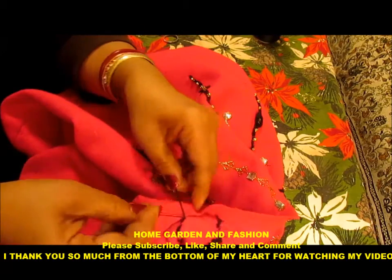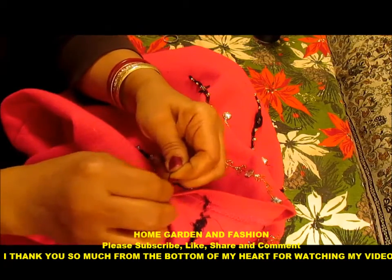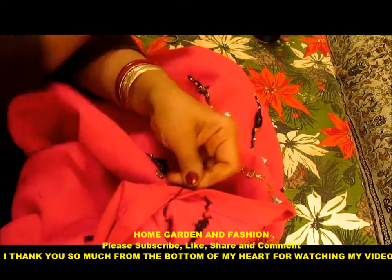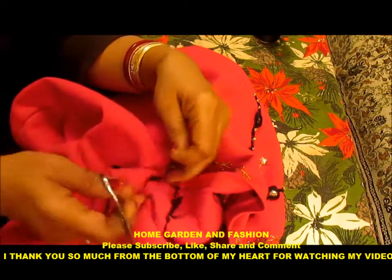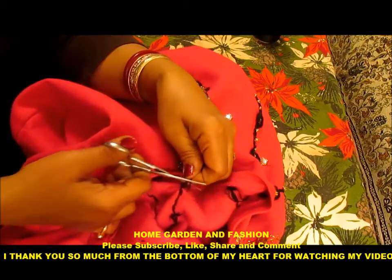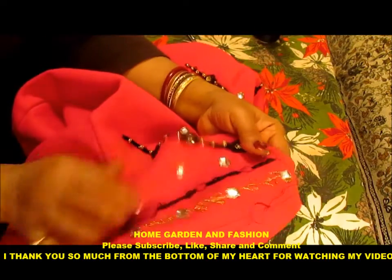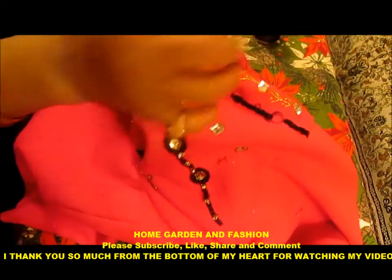Now we'll go through underneath again. Since I don't have much thread I'll just go down here. When you go in the back like this you just secure your thread, and you have to tie it in the back — later you can cut all this thread away. As you see I have done it two times, now we're going to do the circle.